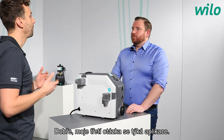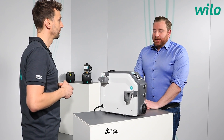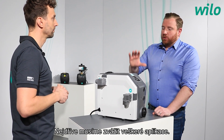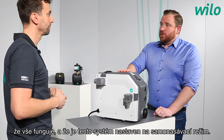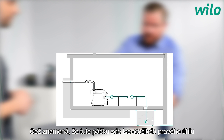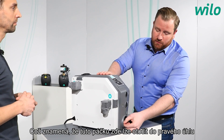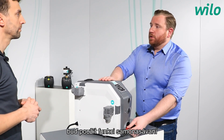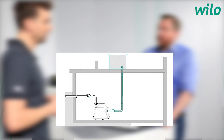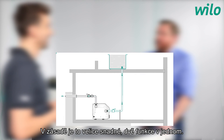For raw water applications, the system can be set to self-priming mode. A lever on the unit can be turned to the right angle to select either self-priming or non-self-priming functionality, depending on the application. It's a simple two-in-one option.